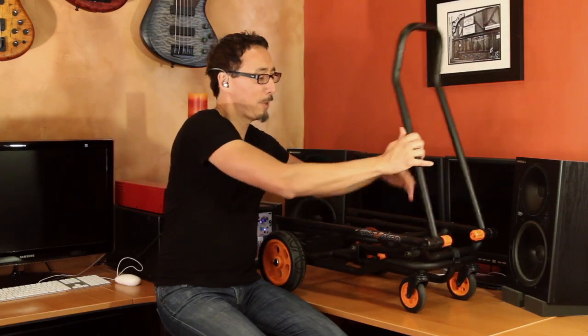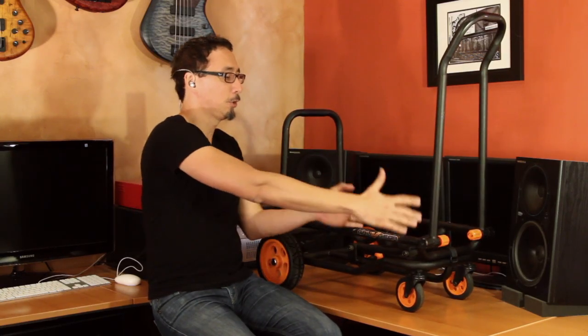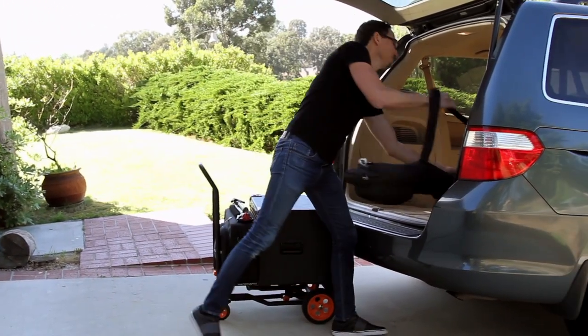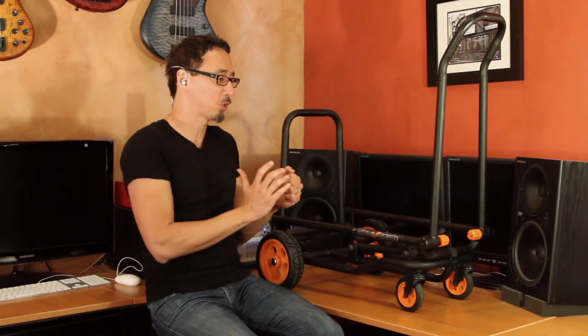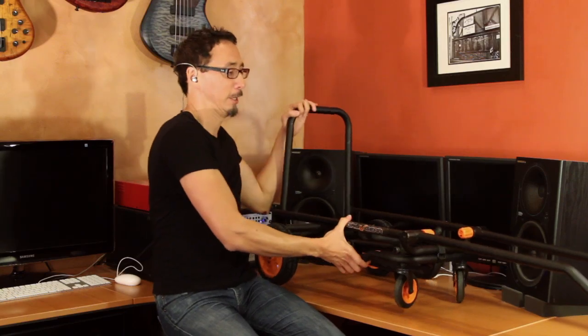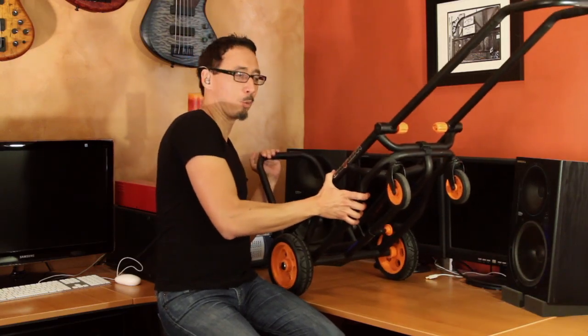Right off the bat, you can just have it like so and put your cabinet here and your head here or whatever — that's typically what I do. But if you're going somewhere where maybe a more conventional dolly works for you, then you can very easily do this. And there you go — just kind of roll that wherever it needs to be.